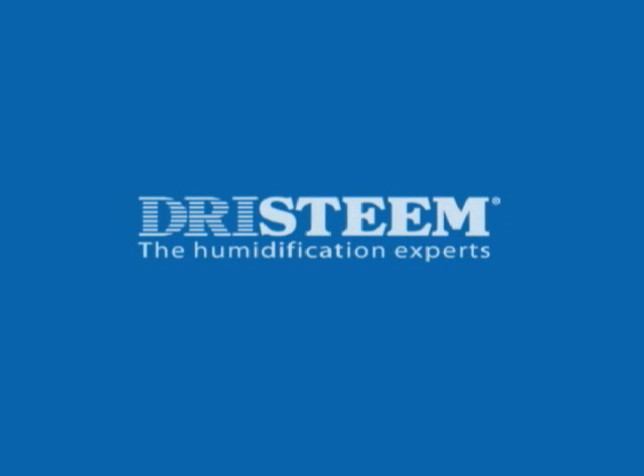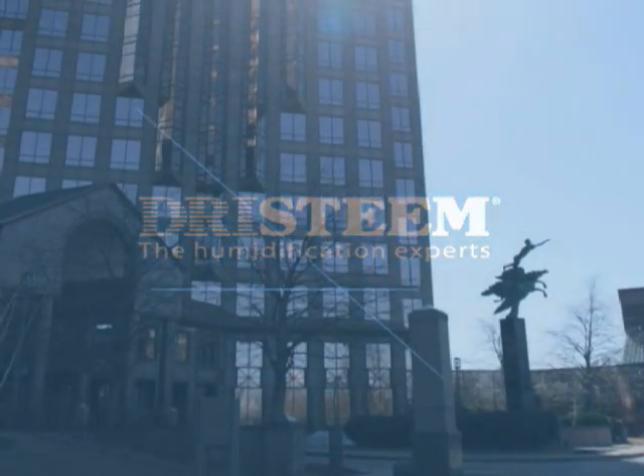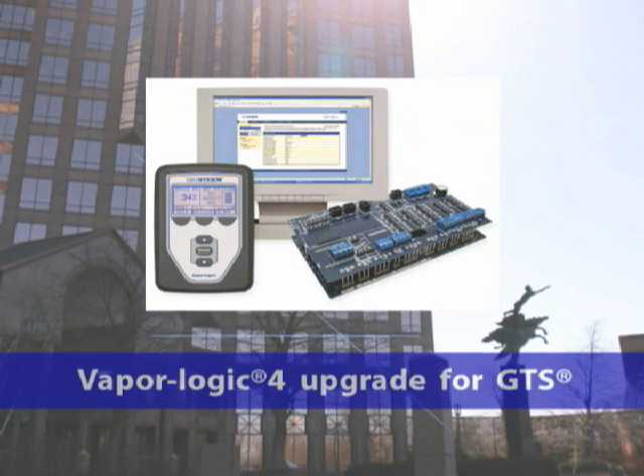New from the humidification experts: a humidification system upgrade from VaporLogic 3 to DrySteam's most advanced controller, VaporLogic 4 for GTS.